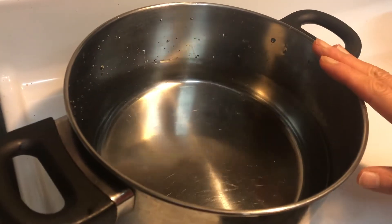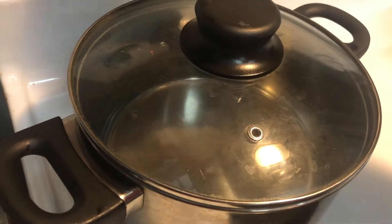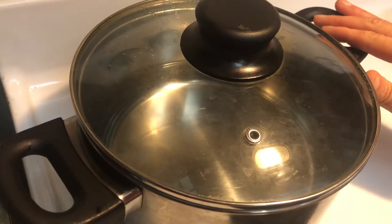I have half a pot of water to cook the pasta. I'm going to use high heat and wait until the water boils.